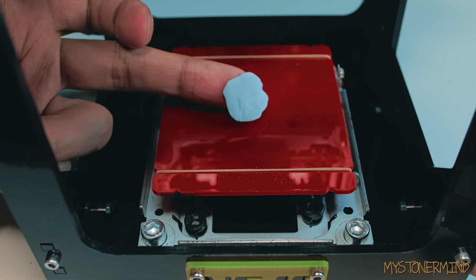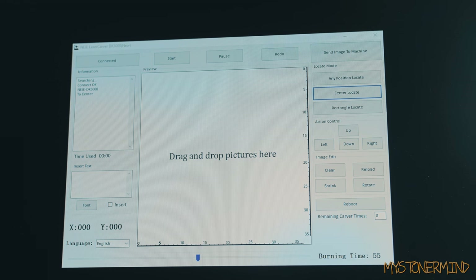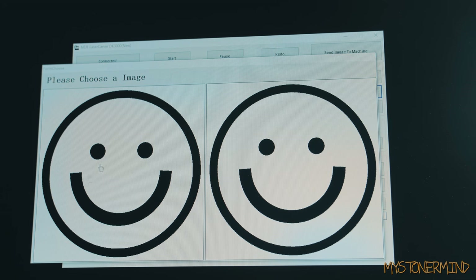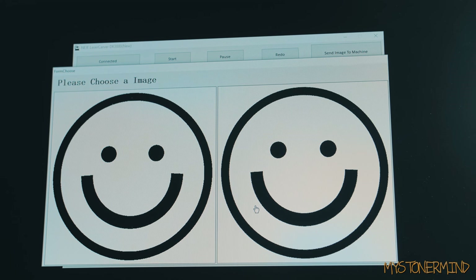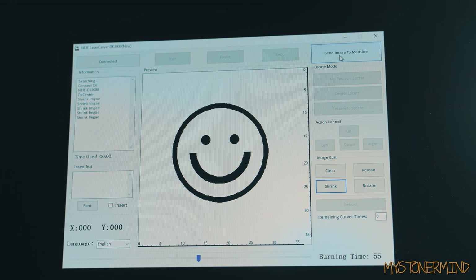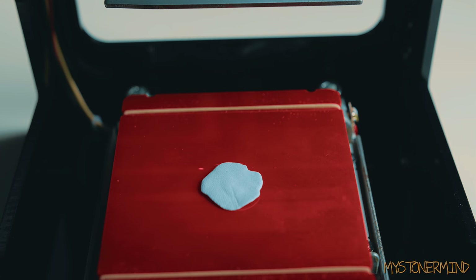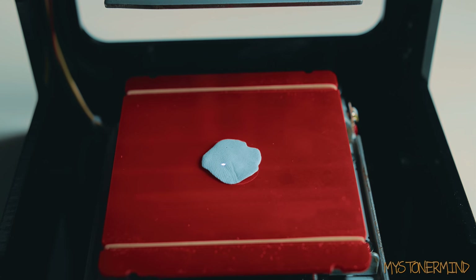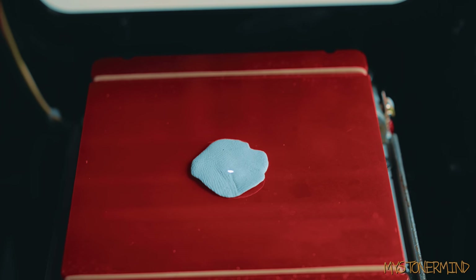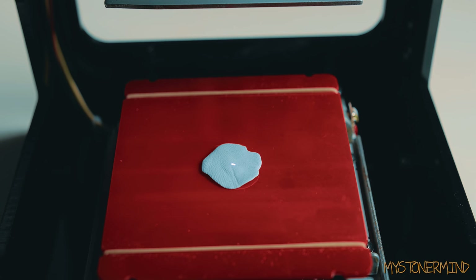I think that's about as flat as it's going to get, so I'll put it about here and load up the software for the laser. I'll drag the image in — if the picture is in color, the one on the right will be grayscale and this one will just be black and white. I'll choose the black and white one, shrink the image a bit, send it to the machine, and figure out whereabouts it will fit. I'll shrink it a little more and move the laser to get it centered, then resend it to the machine.